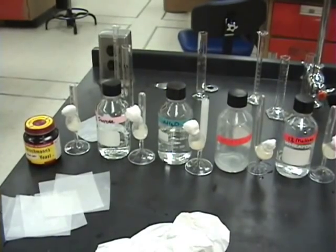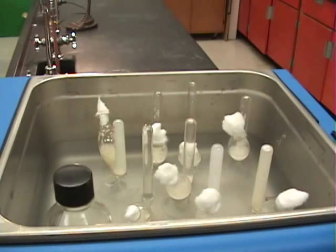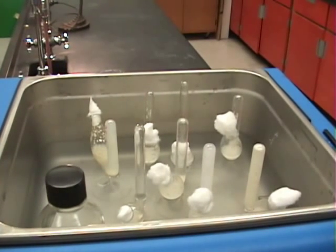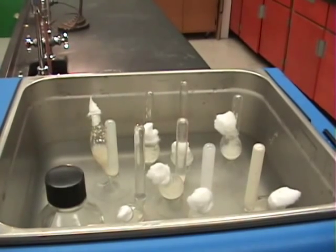Now they'll be put in the hot water bath for approximately 30 minutes. You can see the various yeast solutions in their hot water bath, which is set at 37 degrees Celsius. The yeast will be allowed to attempt their fermentation during this 30-minute run.